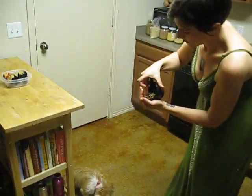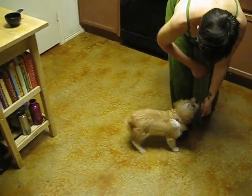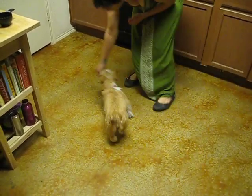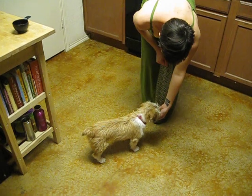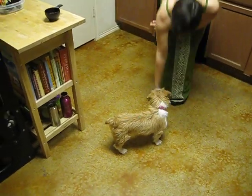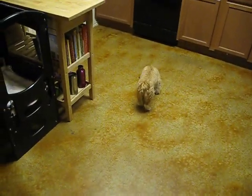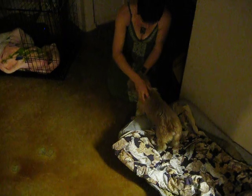I can practice training her to follow a lower hand with me — yes, good girl. Pixie, come. Yes, very good, thank you. Very good girl. Now I'm going to practice recall again. Pixie, come! Hurry, hurry! Yes, ma'am — good dog, very good girl, what a very good dog.